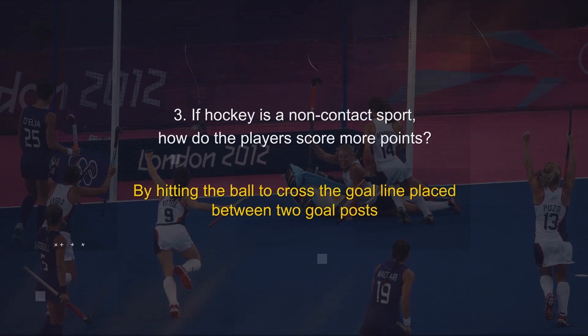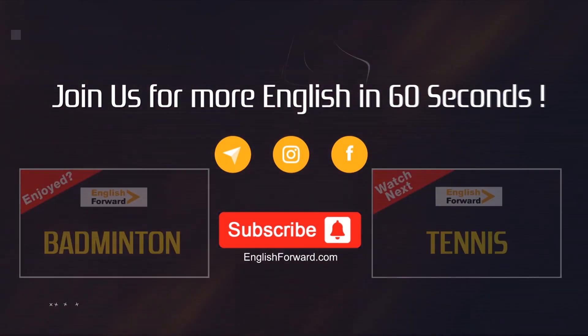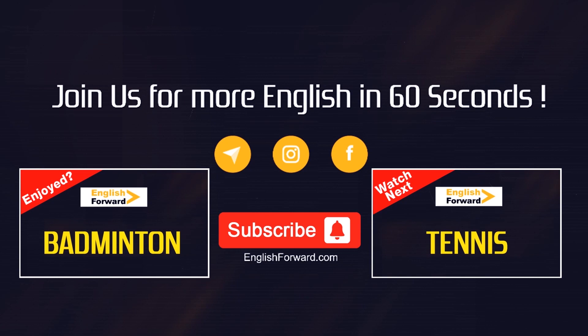By hitting the ball to cross the goal line placed between the two goal posts. Join us on Telegram, Instagram, and Facebook for more English in 60 Seconds. If you enjoyed this, subscribe now and we'll send more dynamic content your way.